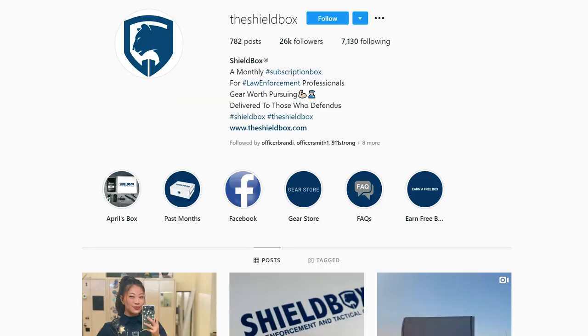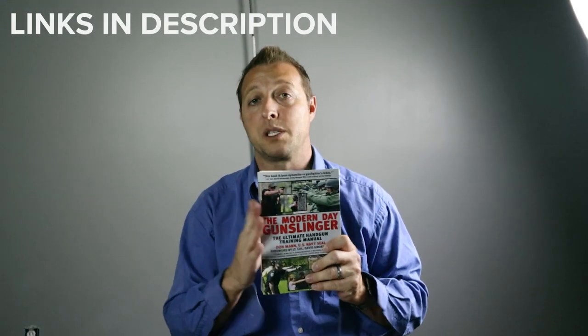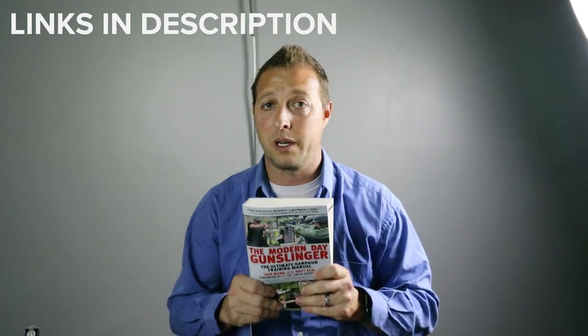I'm going to start a giveaway. What I need you to do is go over to Instagram where I'm going to have a post about this. Give the post a like, head on over to Shield Box's page and throw them a like — let them know you saw it here. I will pick somebody from the comments on Instagram and ship this book out to you as a giveaway.